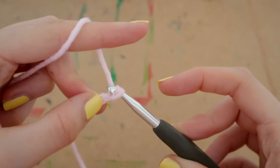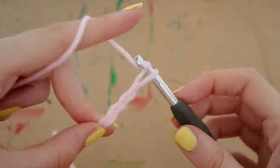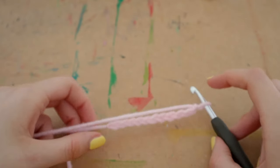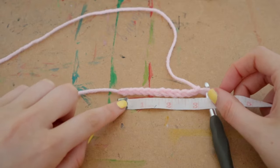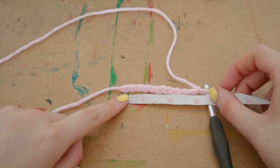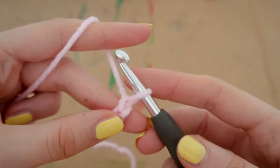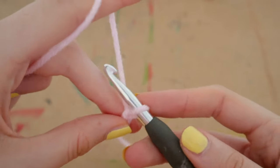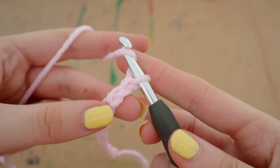Keep chaining until you have a total of 11 chains. If you are not using the same yarn as me, the measurement for this should look like about three inches — so 11 chains or three inches, whichever applies to your yarn.